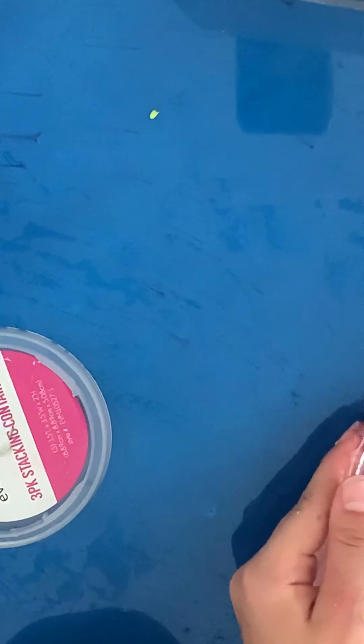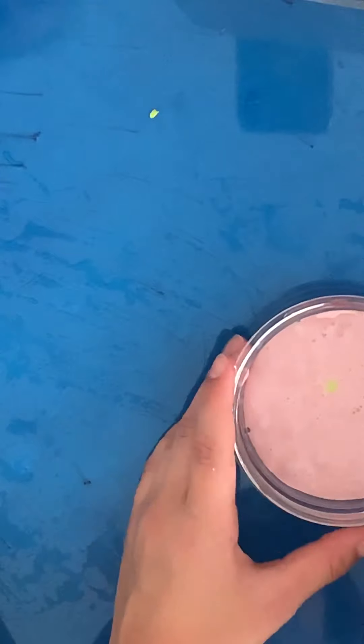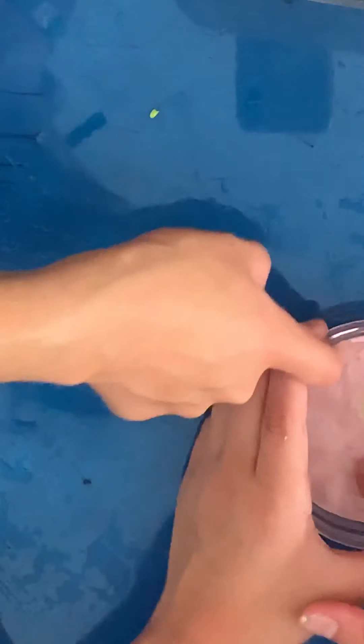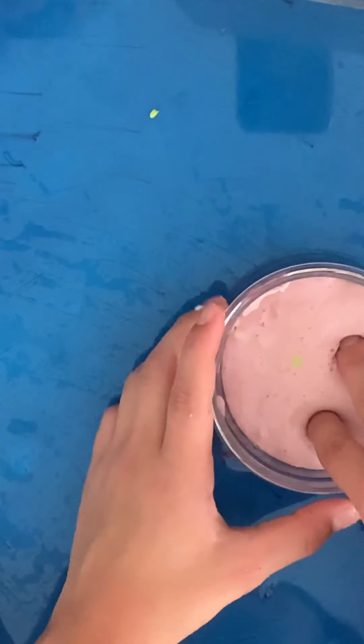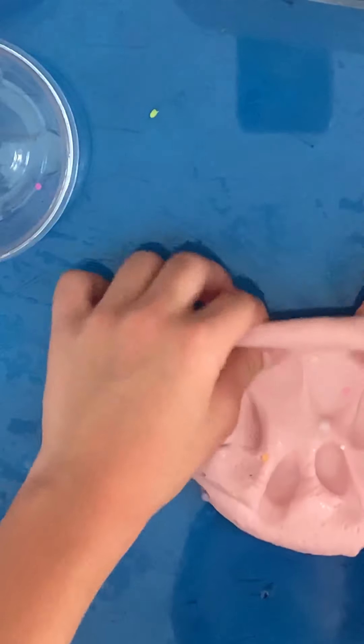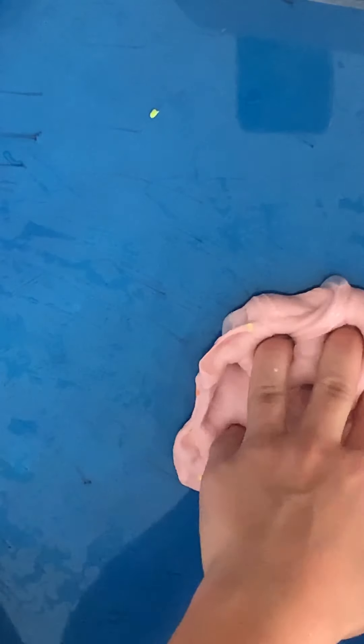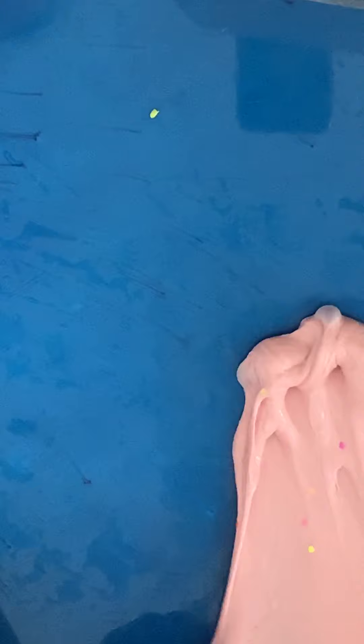Moving on to this next slime — our best friend Addie gave us this. If you guys don't know who Addie is, she's our best friend slash neighbor but she's in North Carolina and she sent us this package. It came with some foam balls but we had to take the foam balls out. We over-activated it, sadly. But this slime is so nice — it smells super good, it smells like lotion. It's very, very crunchy. We love the color and the little glitters. It had some rainbow foam balls but we took them out.